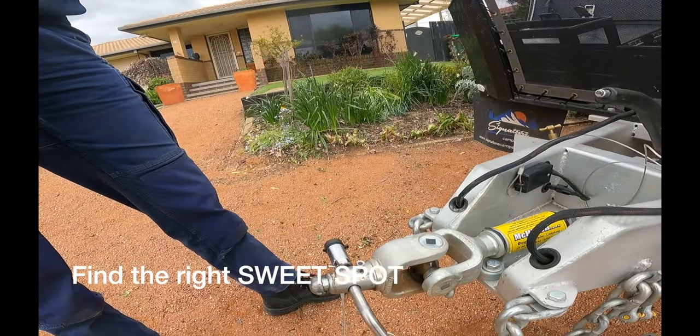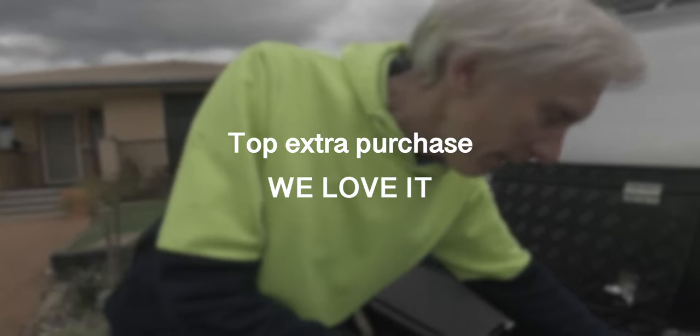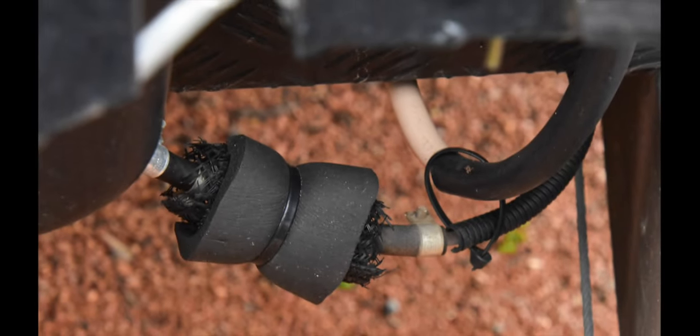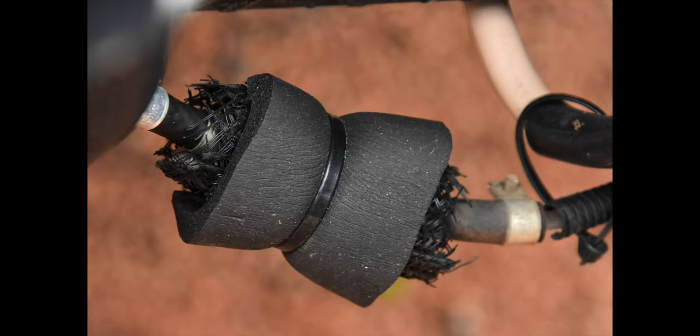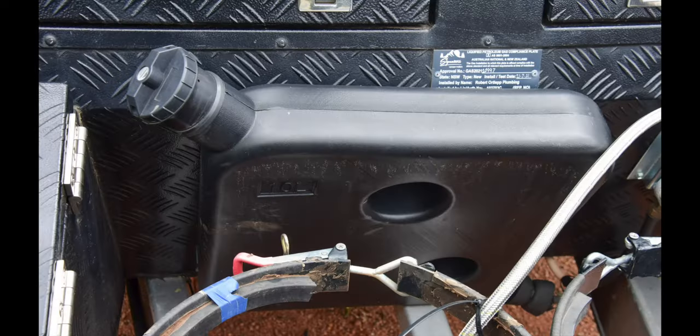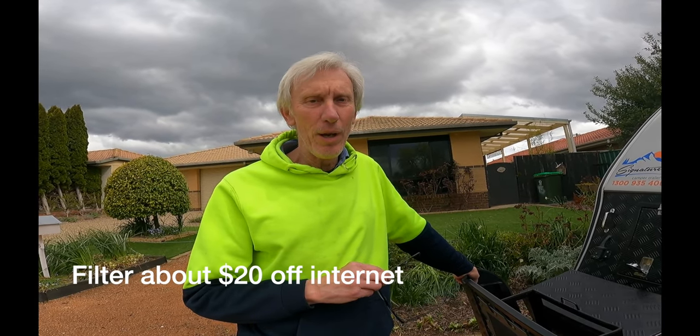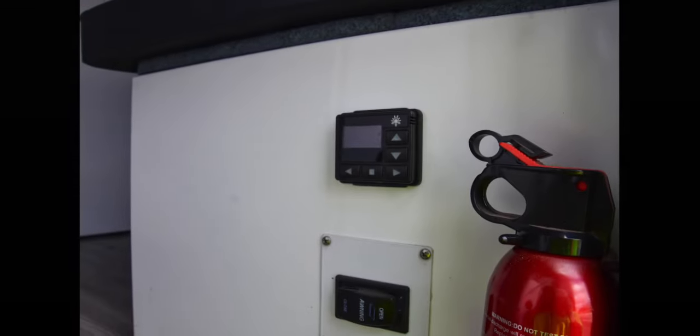One thing we did with the diesel heater is install a diesel filter. You need a diesel filter on these because the hose going from the tank to your heater is only a couple of millimeters thick, so if you get any gunk in the bottom of your tank it's going to clog up the pipe going to your heater.